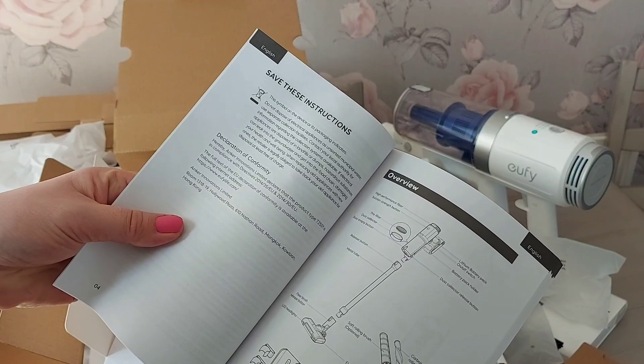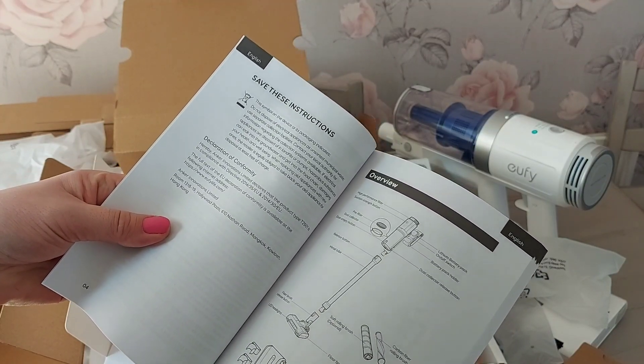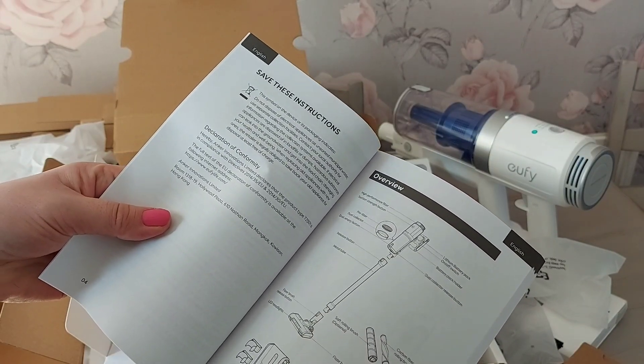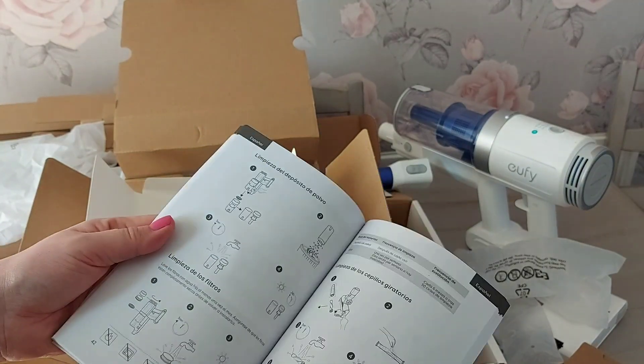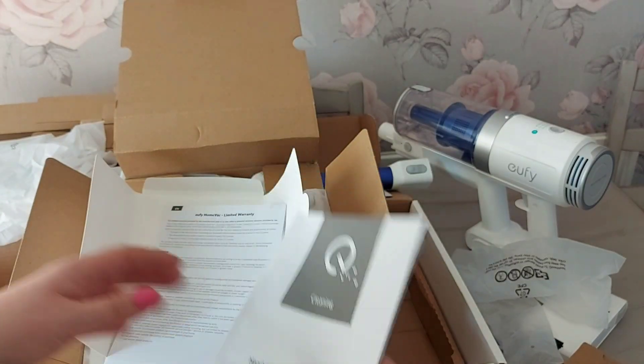It will tell you about all the different bits and sections - like the battery packs, the metal tube, the release button. I think it's pretty simple actually. There are all sorts of different languages in there, which is why it seems so thick.